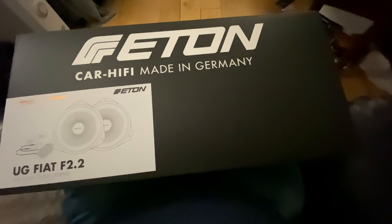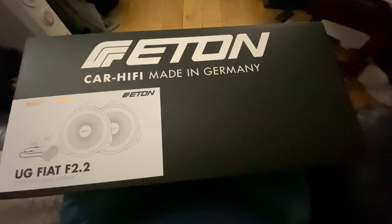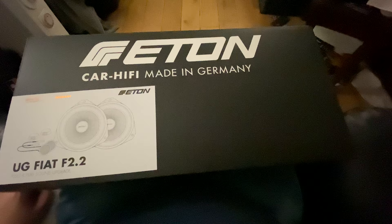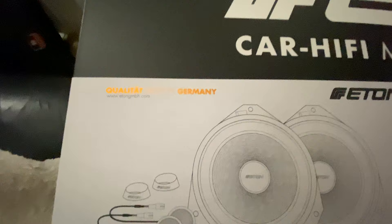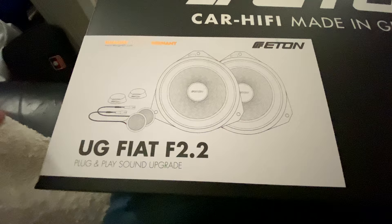Look what arrived today — my speakers for my Peugeot Boxer. These are the direct fit speakers that Eton make. They're from Germany; I found these on the internet. It looks pretty good, nice shiny lettering on the box. It's a direct replacement kit for the factory speakers, in theory — we'll find out when I get to fit it.